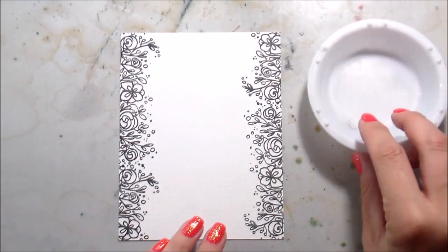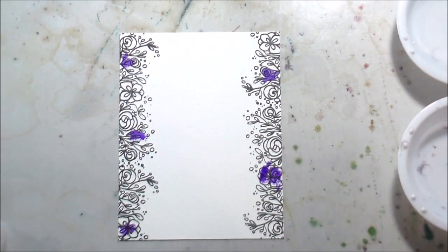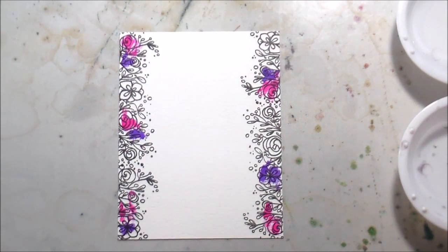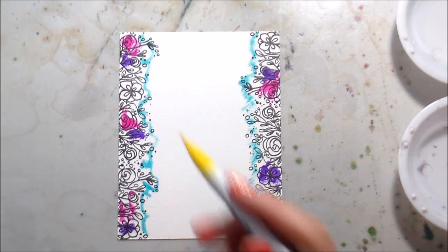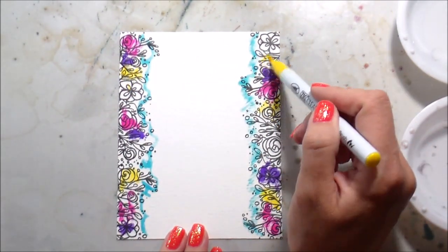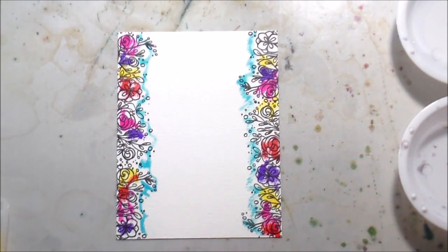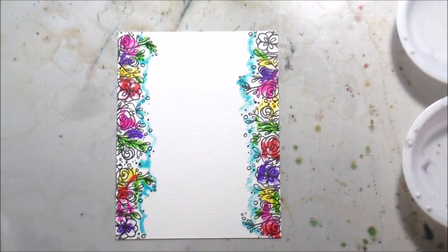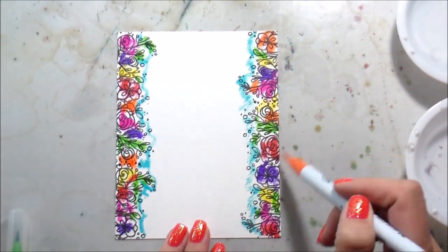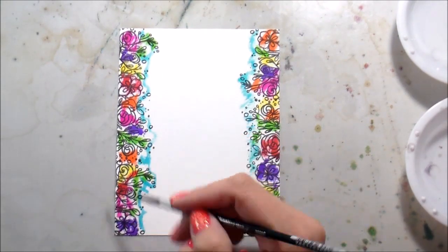For my background I'm going to use Zig Clean Color markers, because they're super fast and the color is really vibrant. When I was putting down the color I was legitimately scribbling — I'm not paying any attention to what is next to what. I just wanted the fastest possible approach. I knew I was going to have a piece popped up in the center, but I didn't know how large it was going to be, so I used a light blue to give myself a border so the color would come in as far as possible and be covered up.